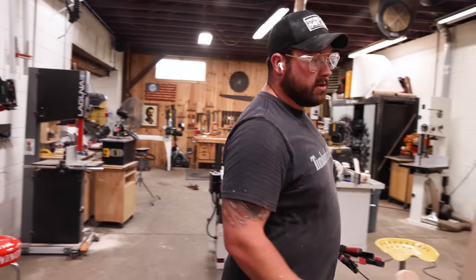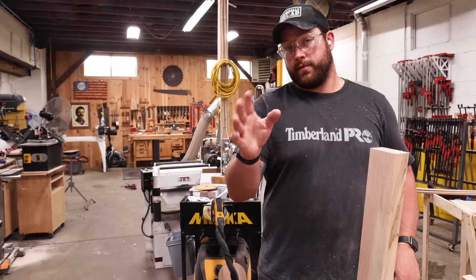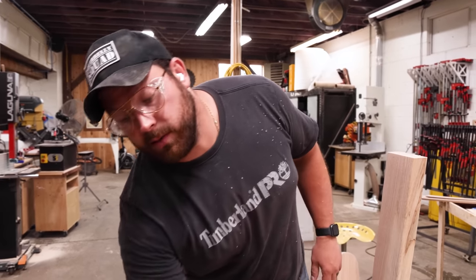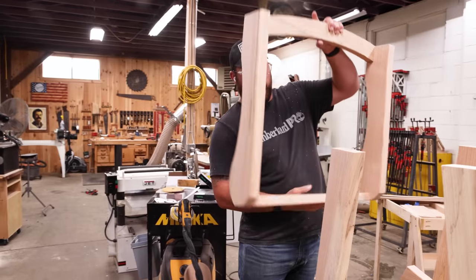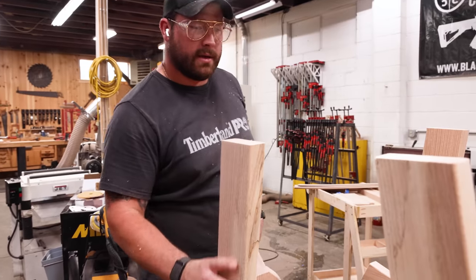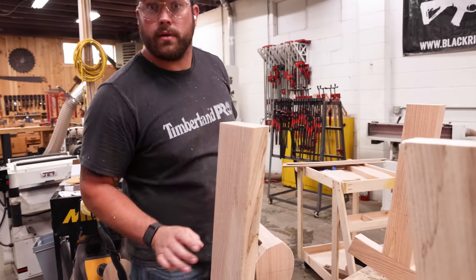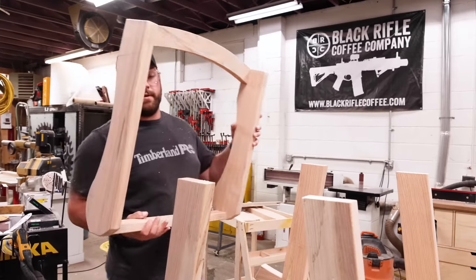I'm going to use probably four fasteners per leg from the inside because we can hide them. If you're not comfortable with hidden fasteners, you can always use a carriage bolt—that's the more traditional way a lot of Adirondack chairs are made. For speed, the screws will go a little faster, so I'll get this thing together and then show you a cool way to finish it.